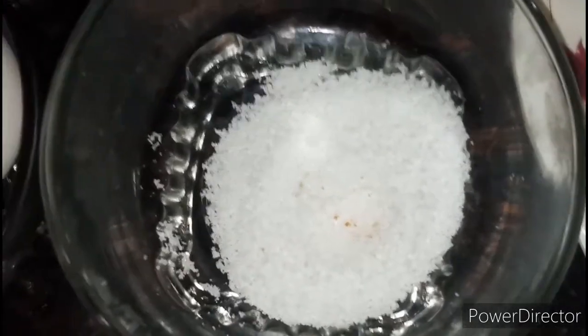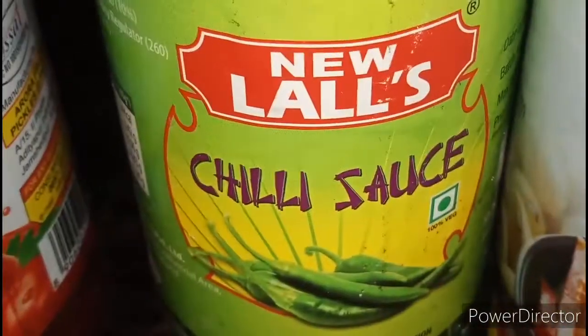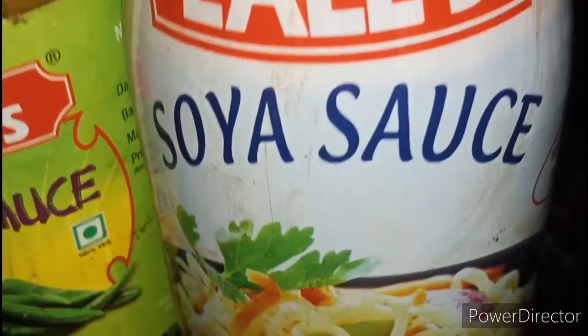Namak swad anusaar (salt to taste), tomato ketchup, chili sauce, and soya sauce.